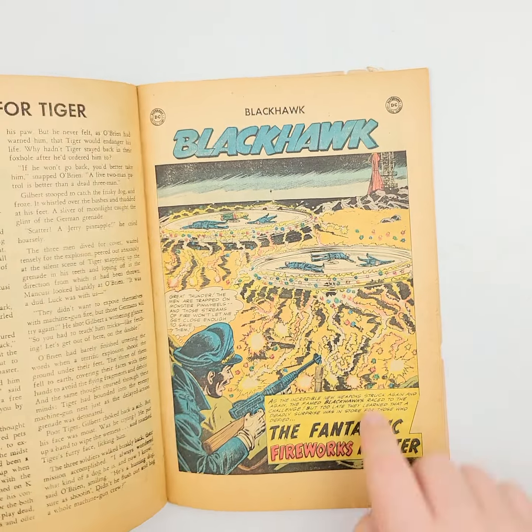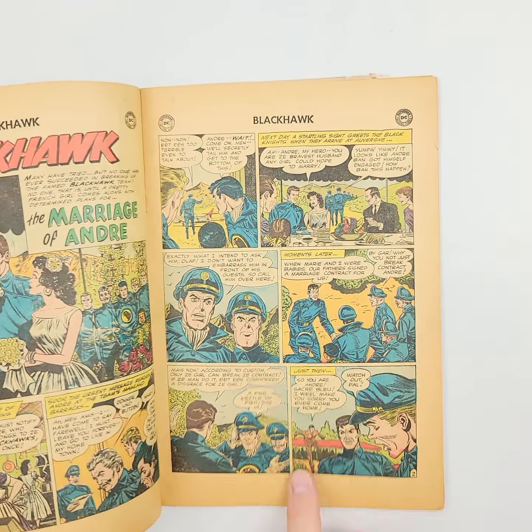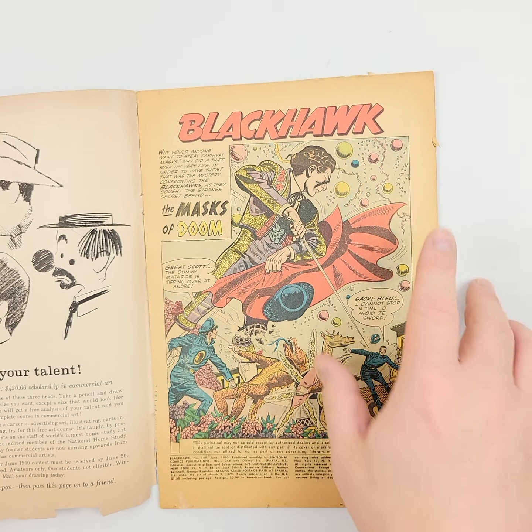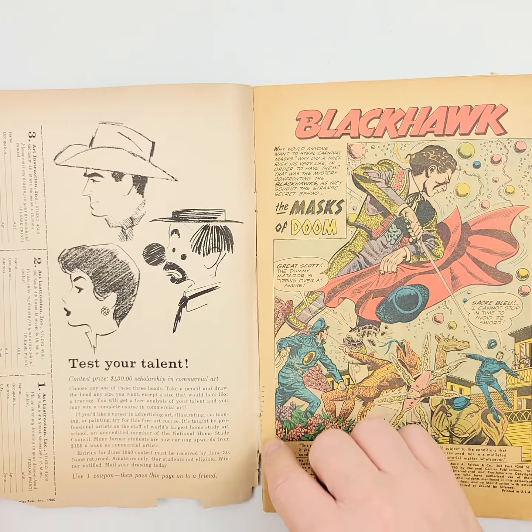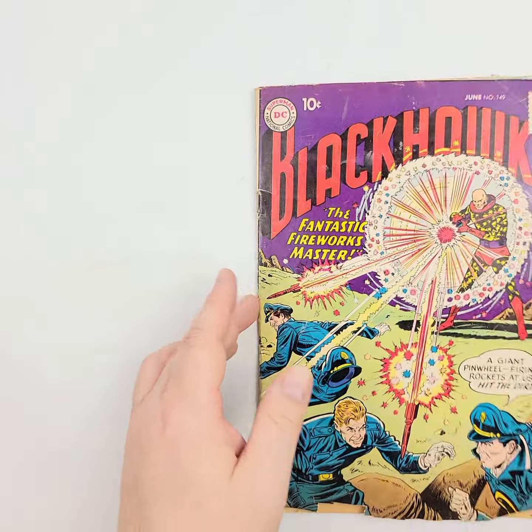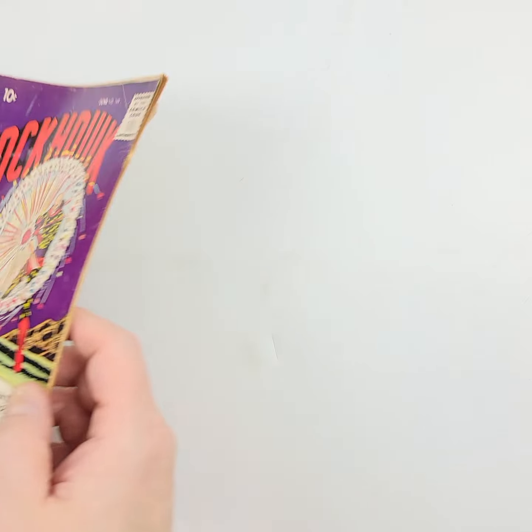But let's take a look at the inside — it appears to be a pretty good, nice, readable copy. So if you're just looking to fill some holes in that collection, this might be the way to do it. That cover is barely on there, but it's on there. The staples are present.